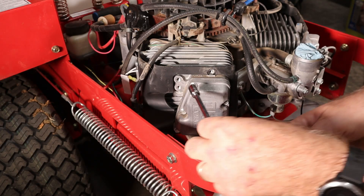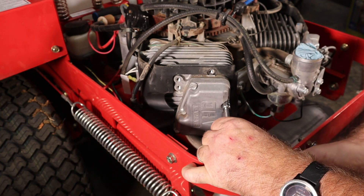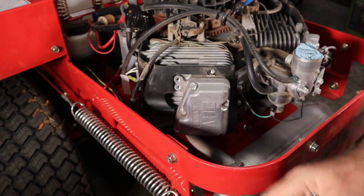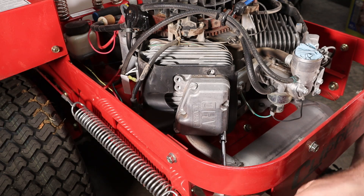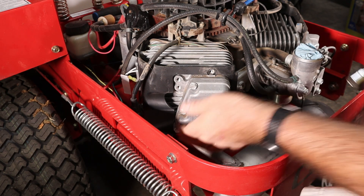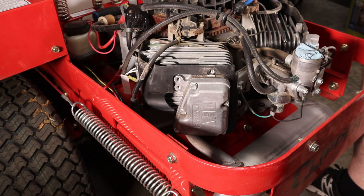Now we're going to pull the valve cover off. There are several bolts around here. And if you notice they are not super tight — they're just pulled down good. So we will keep that in mind when we're putting this thing back together and try to torque them down about like they were.